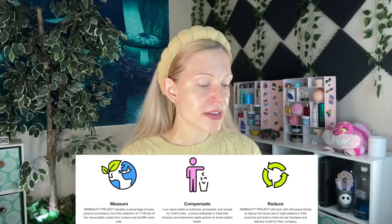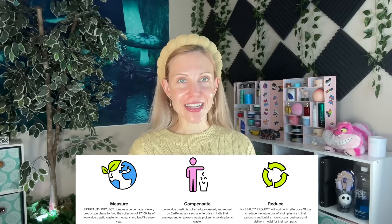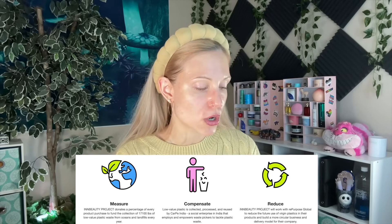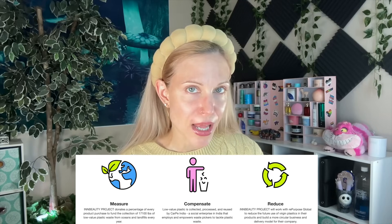They also say they fund the removal and recycling of two units of plastic for every item sold. A portion of sales go to Carpe India, who is working on better recycling involving plastic. Finally, they say their products are effective and informative in that they give you some percentages of actives. It's a little iffy though — they definitely do the complex from time to time, which is not full disclosure. We'll talk more about that through the video.